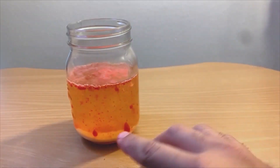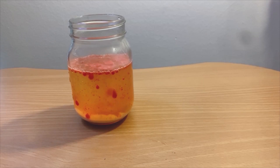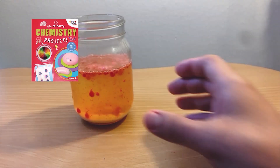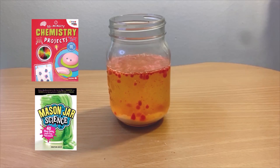We hope you've enjoyed this do-it-yourself lava lamp tutorial. You can find more science activities like this in our catalog, like 30-Minute Chemistry Projects by Anna Ley and Mason Jar Science by Jonathan Adolph. Click the link in our description box for upcoming programs, and do not forget to subscribe to our channel for easy access to new videos. Bye everyone and stay safe for now.